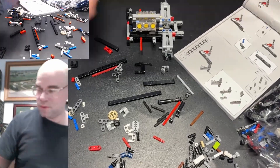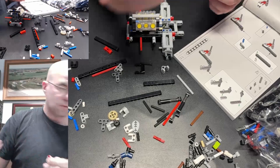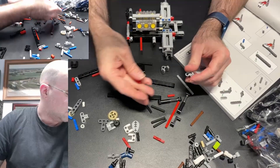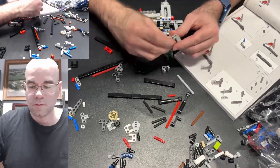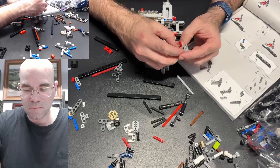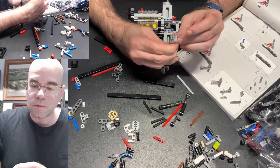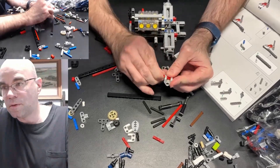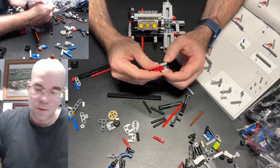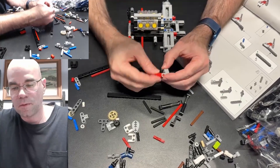New operation here. Red piece and this piece. That there — stick the red piece through, get it lined up there. They're going to go through. There we go. That's pretty solid.